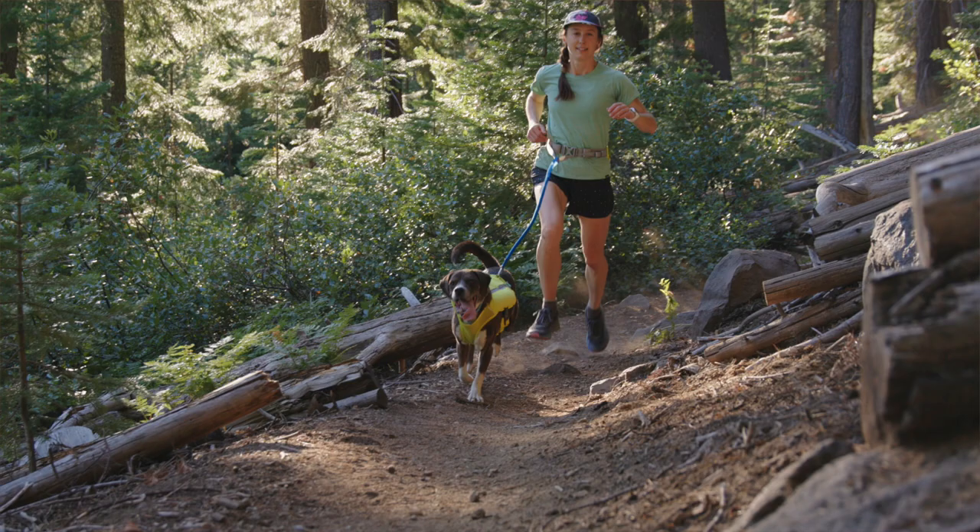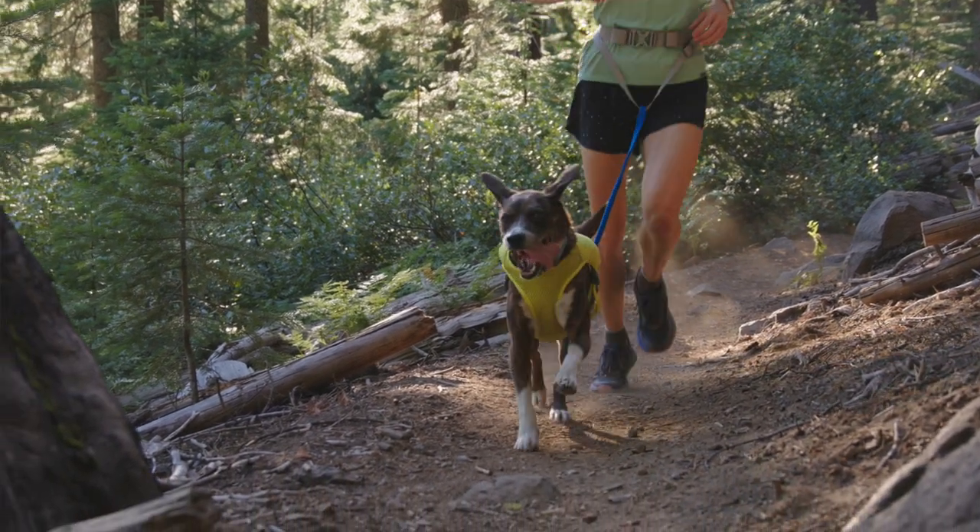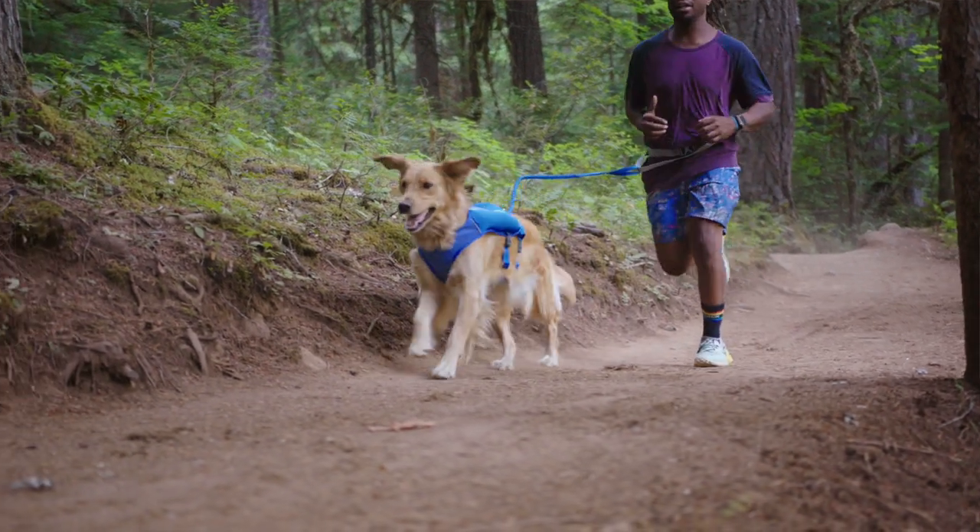Hi, I'm Kelly, and this is Luna, and we're going to show you the Trailrunner Belt. The Trailrunner Belt enhances miles on the trail by providing a hip belt and leash system for hands-free running with your dog on leash. It has a low-profile, lay-flat design with light padding.